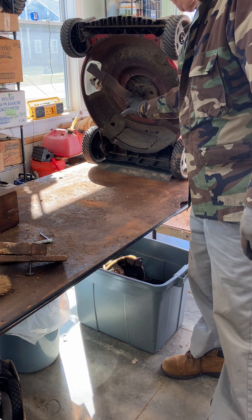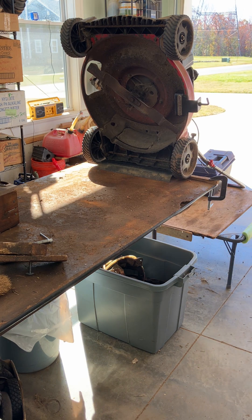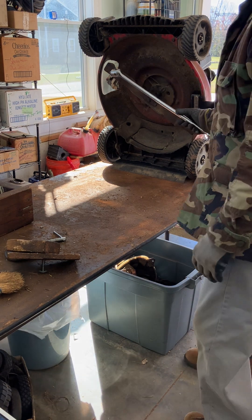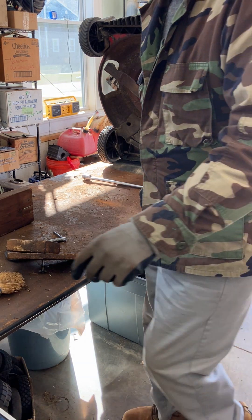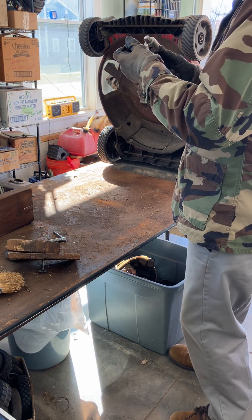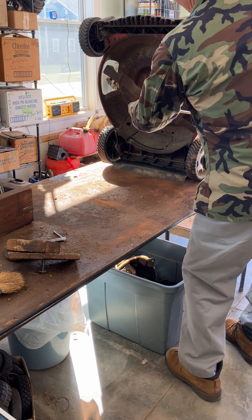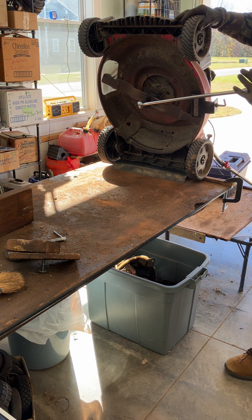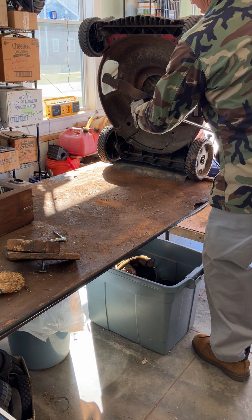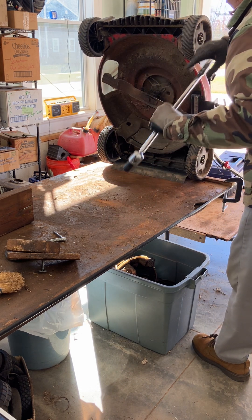Some folks use an impact wrench on this — I do not, because I don't want to risk damaging it. So I use what's called a breaker bar. You can get these at Harbor Freight, then get your socket. This breaker bar gives you all the leverage you need to get these blade bolts out. Put a couple of turns on it and then usually you can get it out with your fingers.